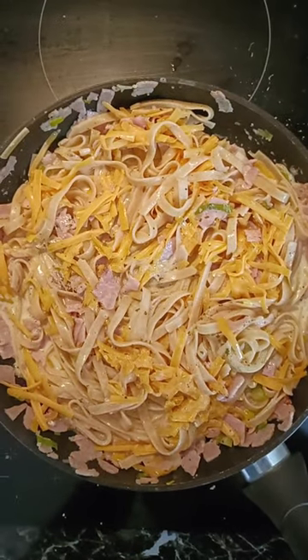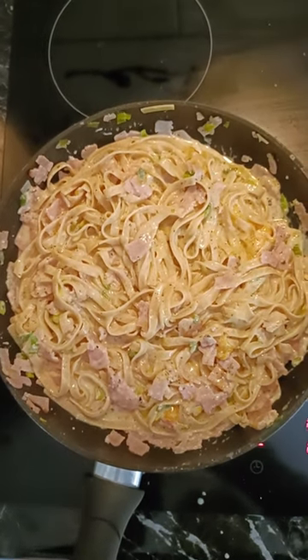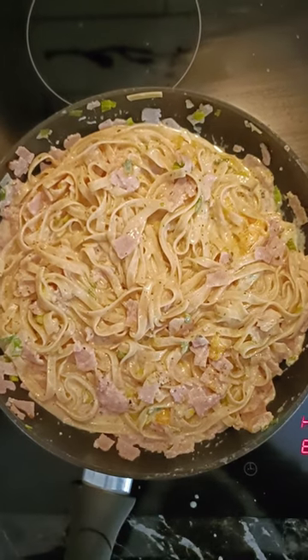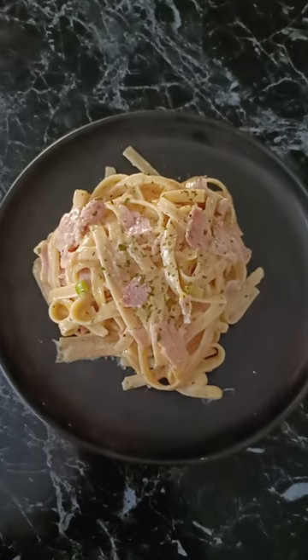Just let it melt down and there we have it. Absolutely beautiful. I hope you enjoy it as much as I do. Now we're just going to plate it up and sprinkle a little bit of parsley over the top. Wonderful.